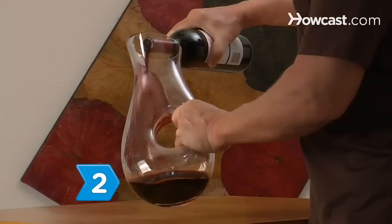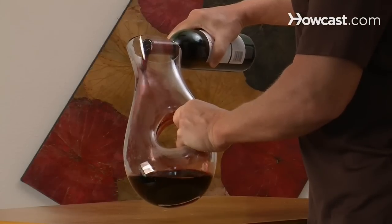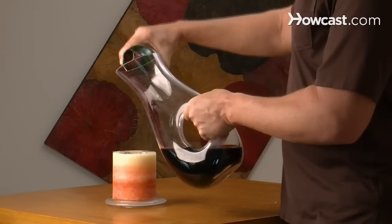Step 2: Open the bottle and pour it into a decanter. Pour the wine slowly into the decanter, and pour it in front of a candle so that you can see when the wine's sediment starts to flow into the decanter and know when to stop pouring.